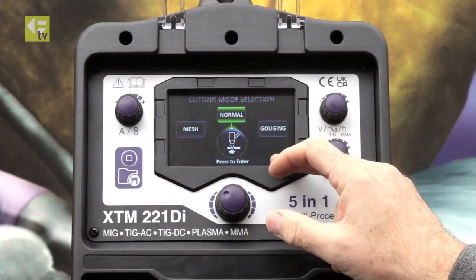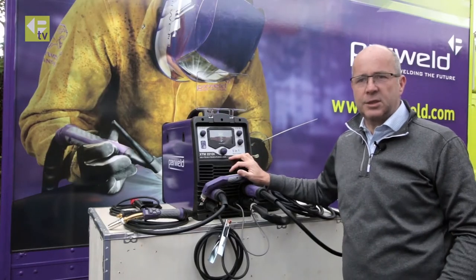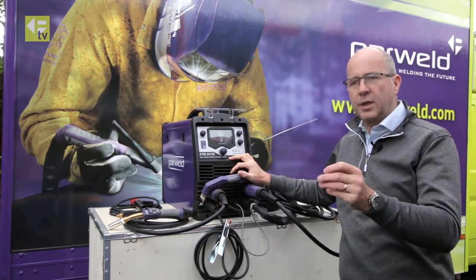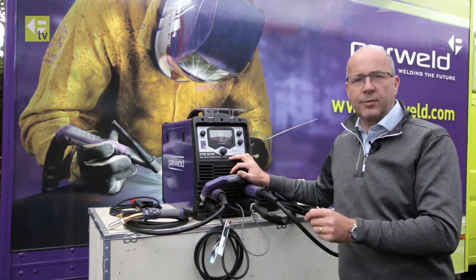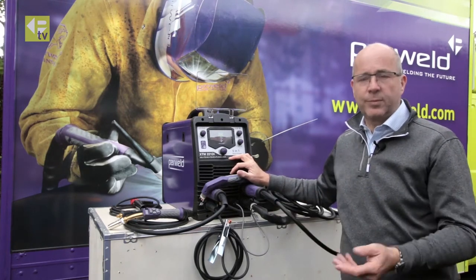We've got three options with plasma. Mesh cutting, as it says, suggests you're cutting mesh or grill where you're going to have stop-start type cutting, and it maintains the arc in the gaps basically.